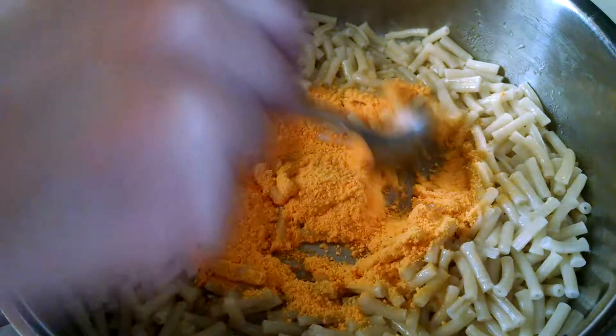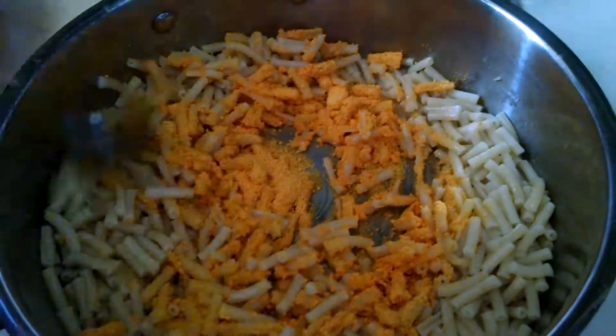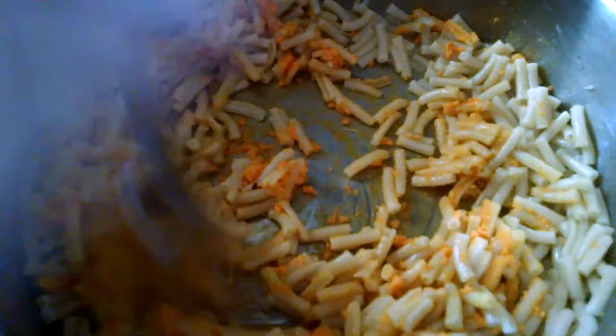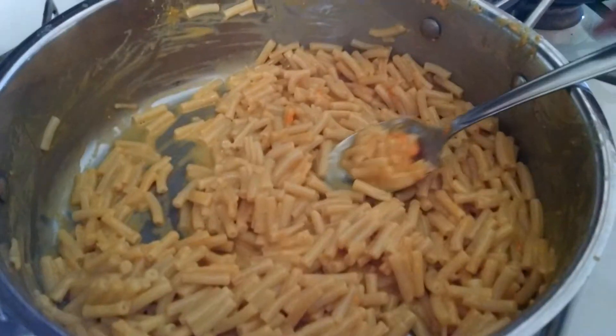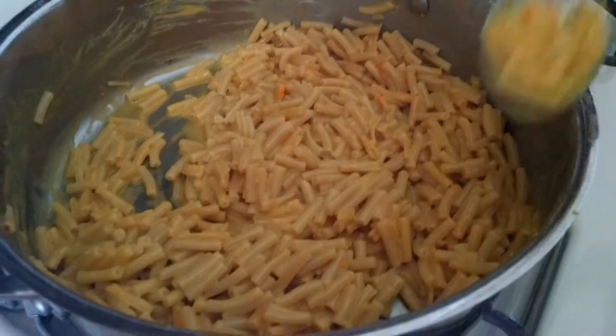Stir the cheese so the macaroni gets nice and cheesy — so it's actually macaroni and cheese. It mixes in really well. Stir once more. The good part of being a chef is that you get to try the food before you serve it.